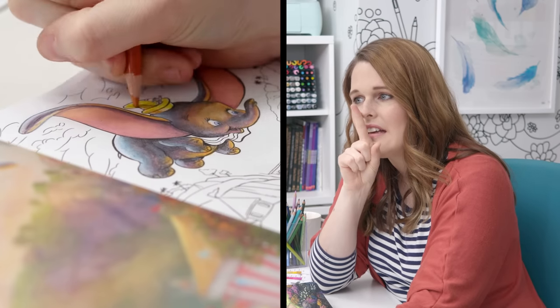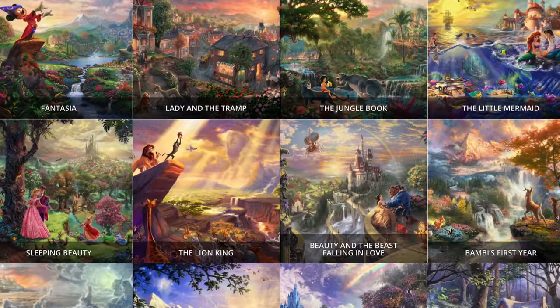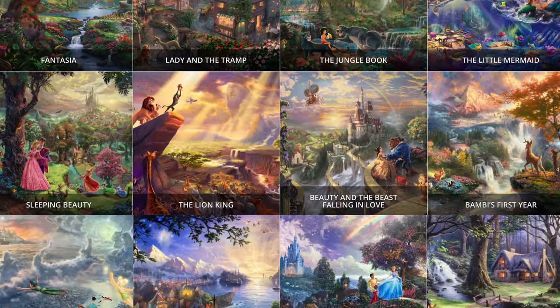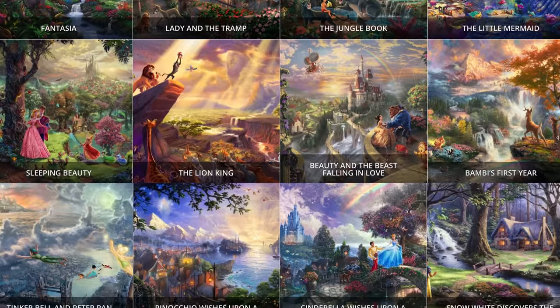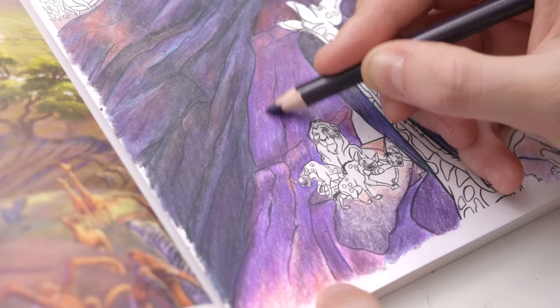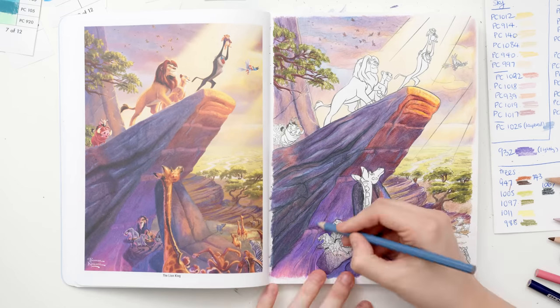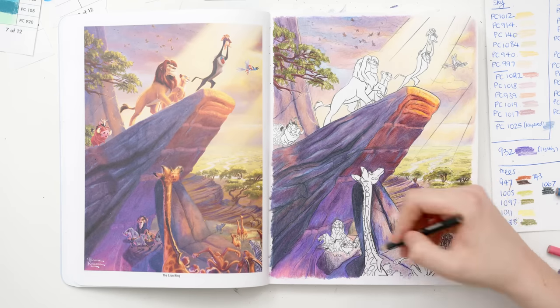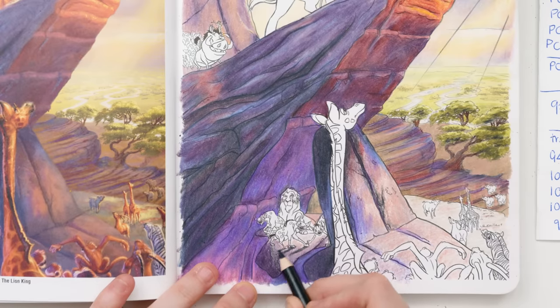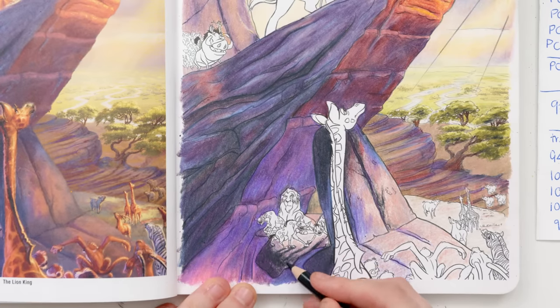That reminds me, I still haven't finished the Dumbo page. So which paintings did Thomas Kinkade actually paint? In his final years, he painted a series of 12 paintings that made up the Disney Dreams collection. I believe these were the inspiration for the rest. Among these originals were The Little Mermaid, Beauty and the Beast, and The Lion King. So I feel better knowing this is a Thomas Kinkade page. I still love the rest of this book, but it would be nice to have some kind of reference to know which ones are the originals, just for my own curiosity.